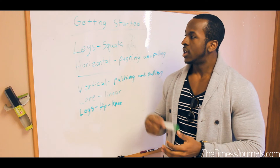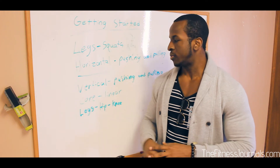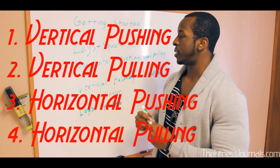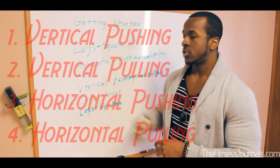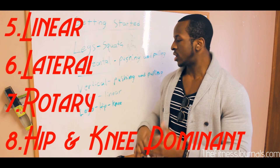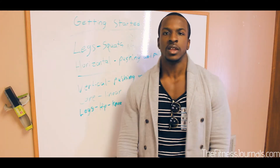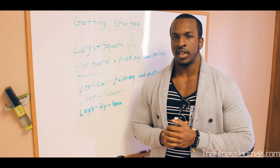Keep that in mind — priority, structural balance. Make sure you're working on all the different movement patterns. There are six to eight of them depending on what you're doing: pushing, pulling, linear, hip-hinge, knee-dominant — those are the ones you're looking to achieve.